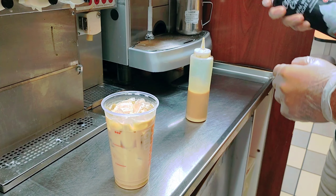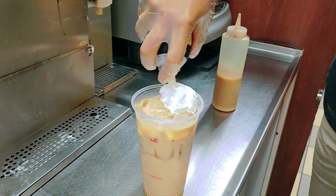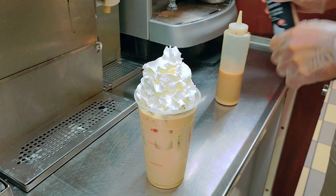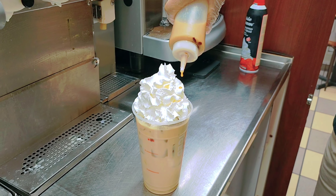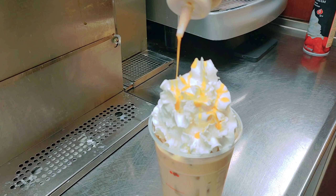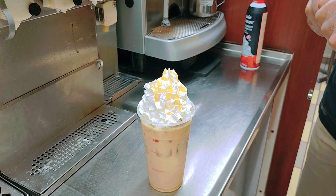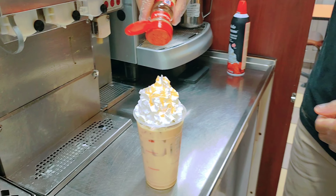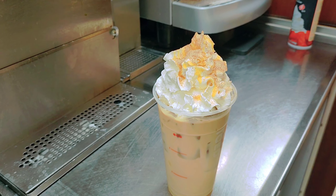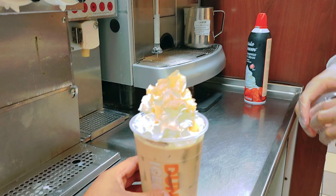He puts on the whipped cream — shake it before you add it. That's a lot of whipped cream! Then he adds the caramel drizzle and cinnamon sugar on top. You can see the cinnamon sugar going on there.